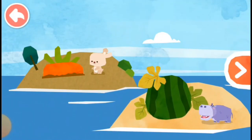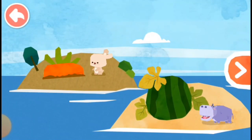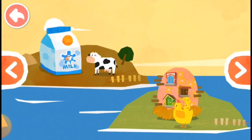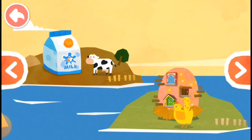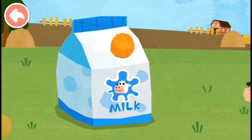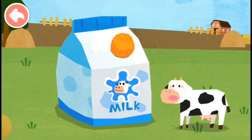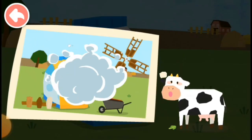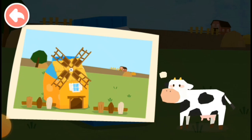House design! Wow! What a huge milk carton! A house can be made out of the milk carton, Little Cow said.